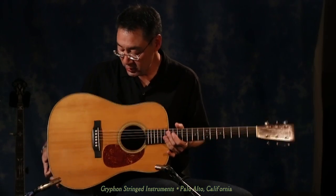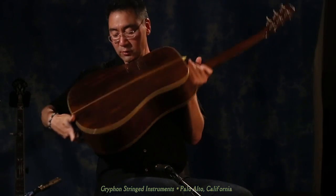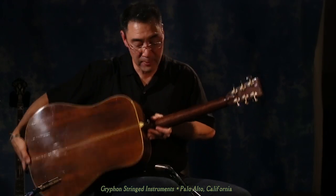Of course, it has an Adirondack spruce top, Brazilian rosewood back and sides, mahogany neck. It has a set of Waverlies on it. It plays very, very easily.